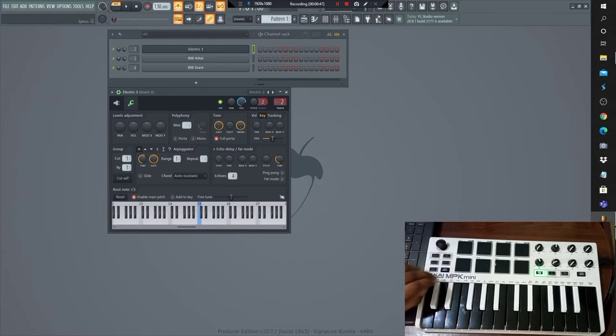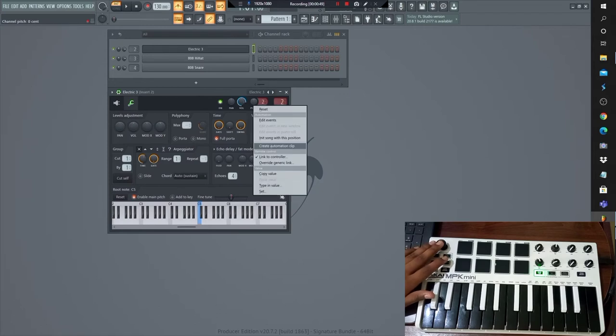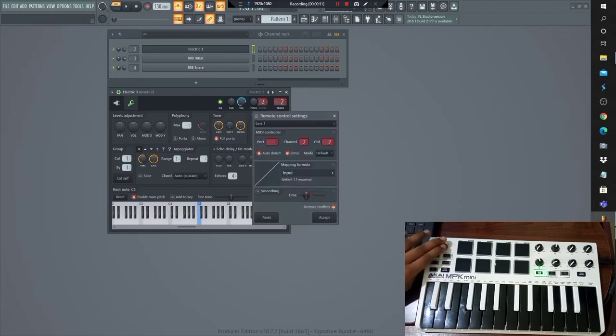To connect the joystick, right-click on Pitch Knob, select 'Link to Controller'. Done.